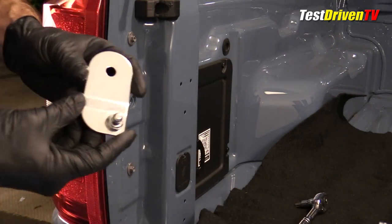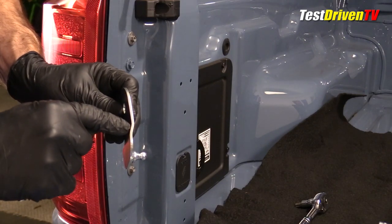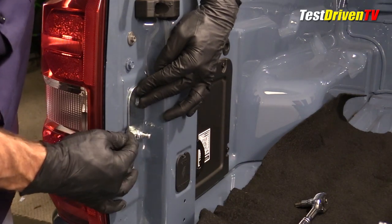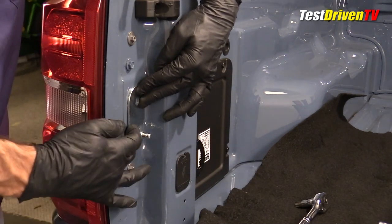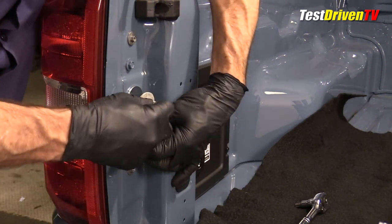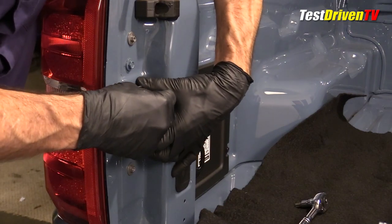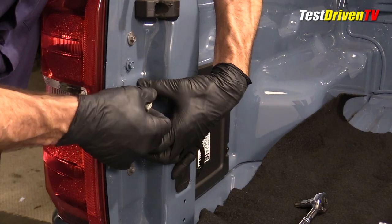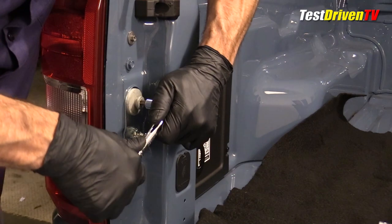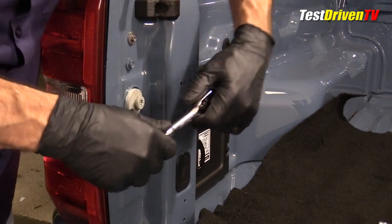The next step is to install the upper mount. You can see it has a bend in it so that it will fit on this sheet metal only one way — you can see how it fits flush there. The instructions tell us to take the bolt we just removed and simply put it right back in where it came from, retaining the washer. No torque spec is given but we'll get it tight.